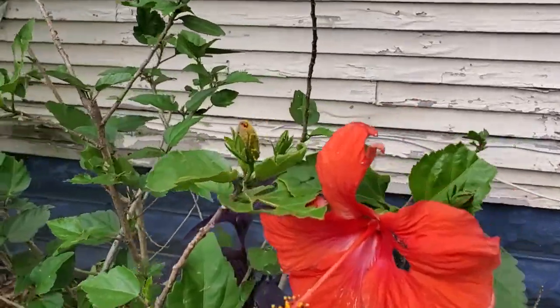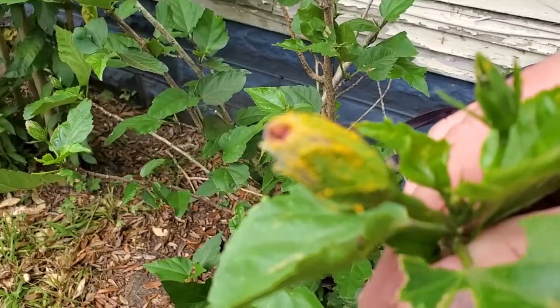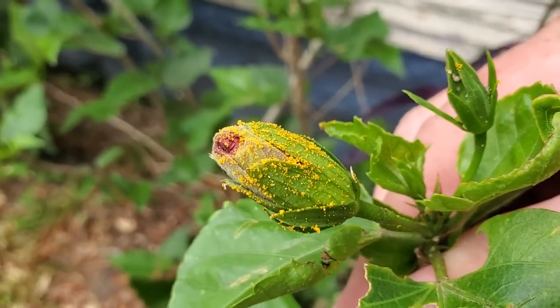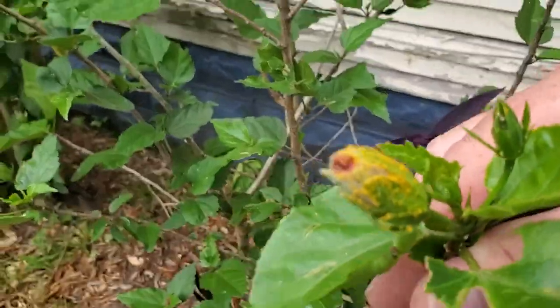It doesn't take long to see that the culprit is aphids. That dusting of gold is actually hundreds of little insects poking away and sucking at the juices from this poor flower.